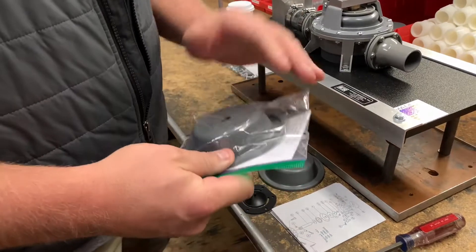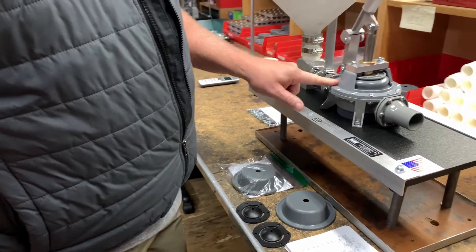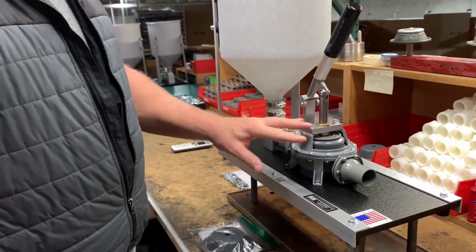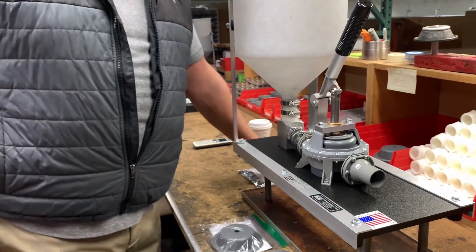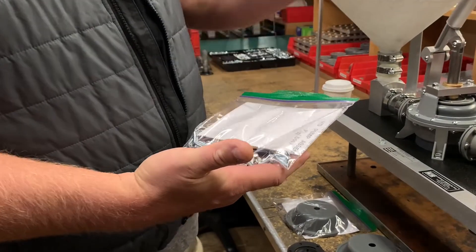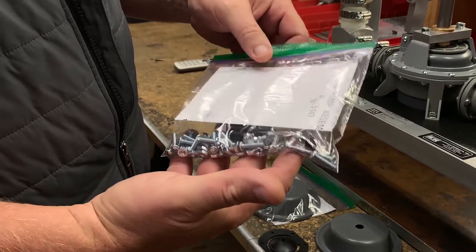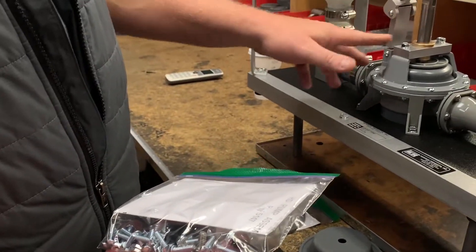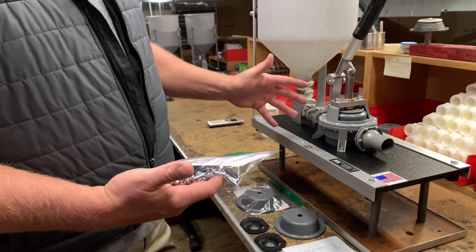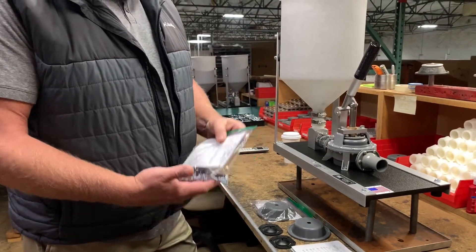Another quick tidbit: if you end up stripping out your screws or losing hardware, we have something called a screw bushing kit for the Kenrich GP1 and GP2 pumps. This kit includes the complete bushings for the three locations in the handle and clevis, plus all your hardware. Don't panic — call us and we can get this shipped out to you.